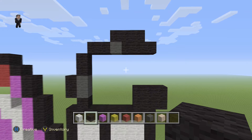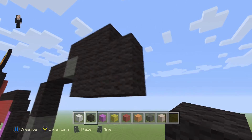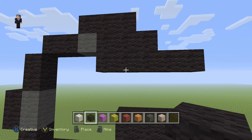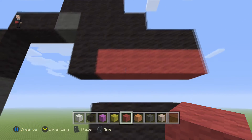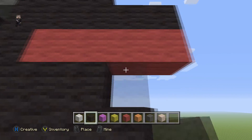Grab black wool and starting right here place five black wools towards the right: 1, 2, 3, 4, 5. Then add a black wool and four red wools on the bottom: 1, 2, 3, 4. Then add another row of black wool directly on the bottom — five black wools: 1, 2, 3, 4, 5.